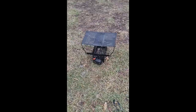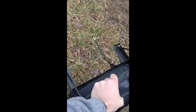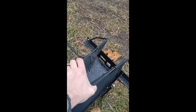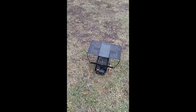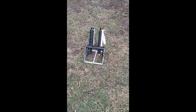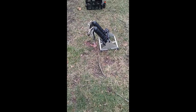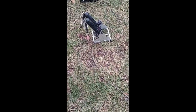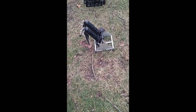Moving over here — this is an upland launcher. Basically it folds down like so, you put a live bird in there whether it's a pheasant, chukar, or quail, that bar goes over the top, and once you press the button it launches the bird straight up into the air. So if we're working on flushing and some of our upland stuff, we have that capability.